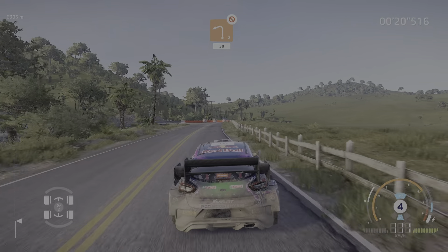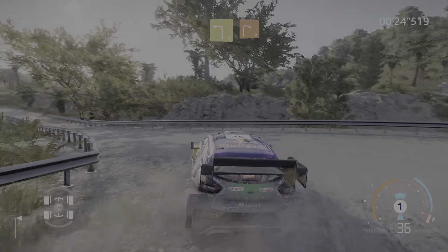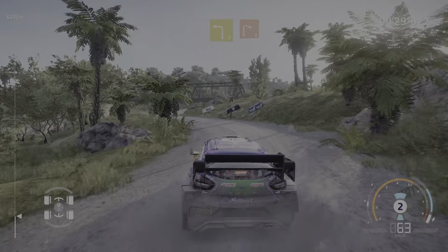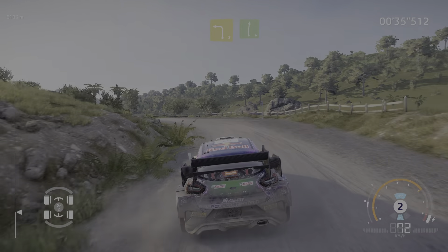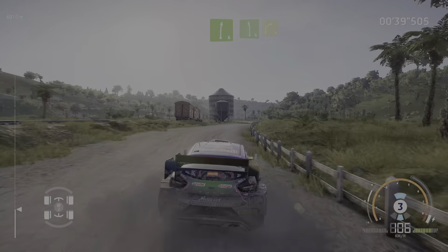Left 3, cut, into right 4, small cut, into left 3, keep in and right 6, and left 6, cut and right 4.